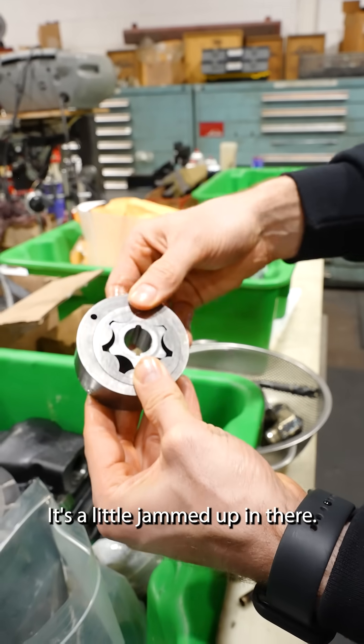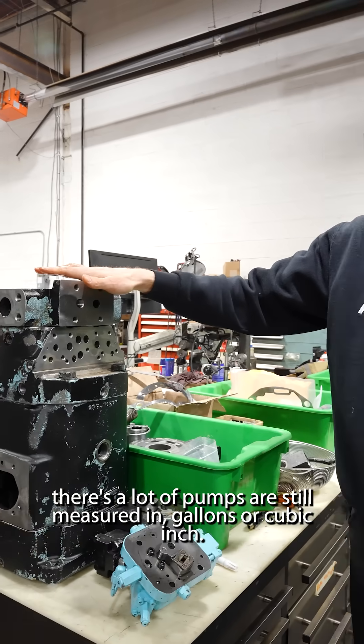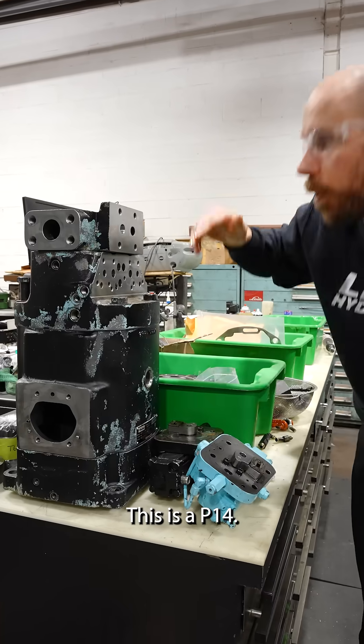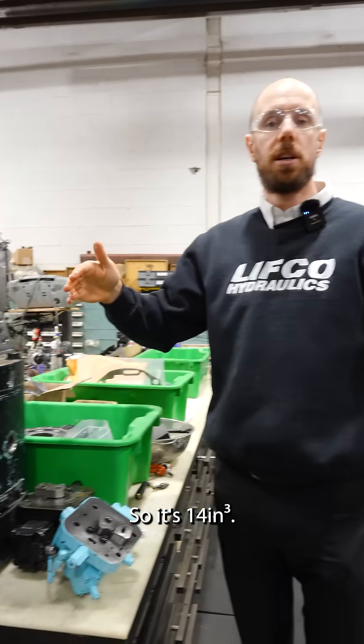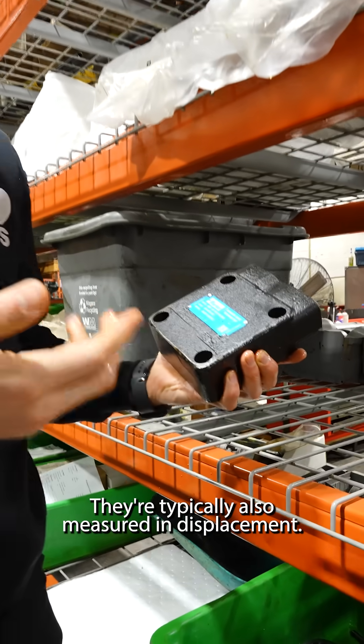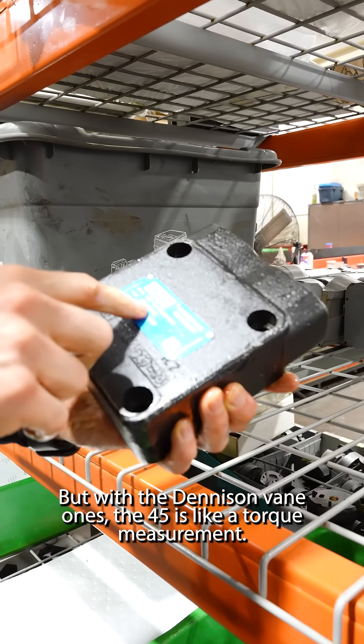One whole rotation — that would be the displacement. But on these ones, a lot of pumps are still measured in gallons or cubic inches. This is a P14, so it's 14 cubic inches. Now when they have motors, they're typically also measured in displacement. But with the Denison vane ones, the 45 is like a torque measurement.